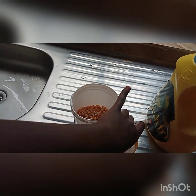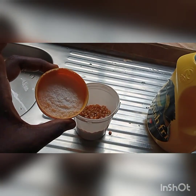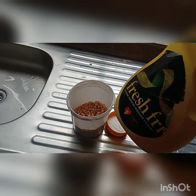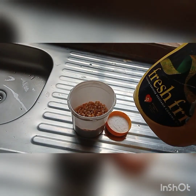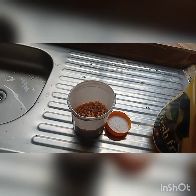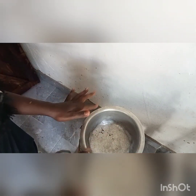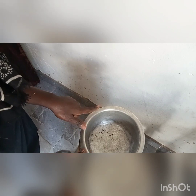This is salt. We have our fresh fry cooking oil. You need oil, popcorn and salt. So the first step, you heat your sufuria. This is our sufuria — we call it sufuria in Kenya; I don't know how you call it in your country. We first heat it.